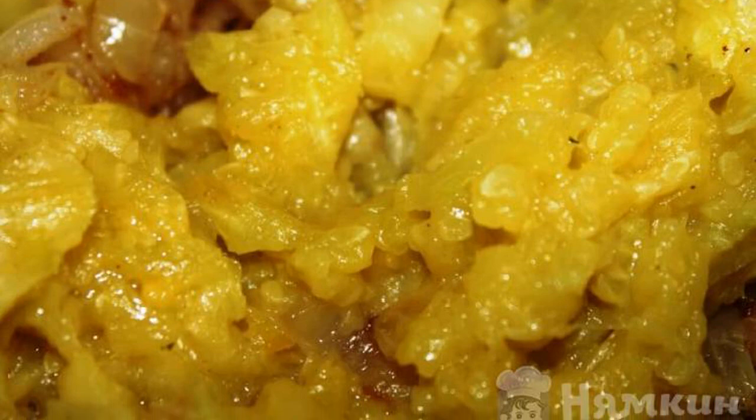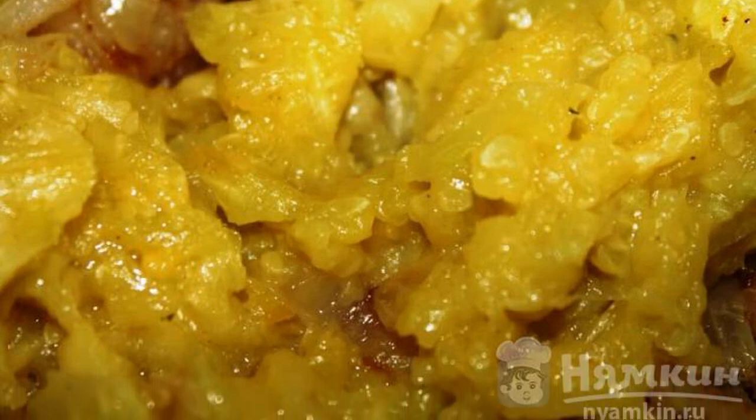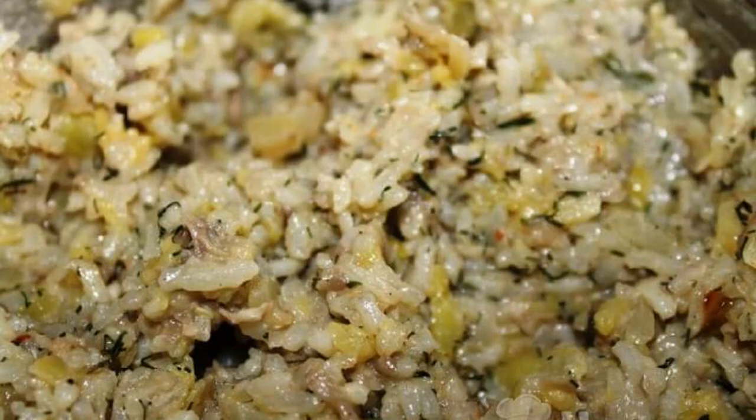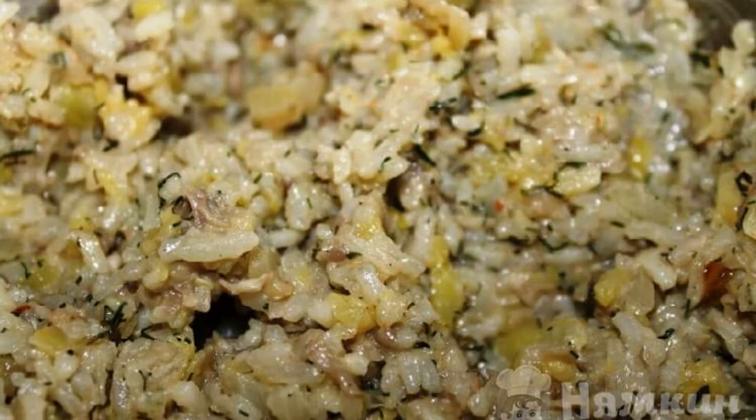The removed pulp of young zucchini is cut very finely. Fry together with the champignons until the liquid evaporates. Mix the two masses together, getting the filling.